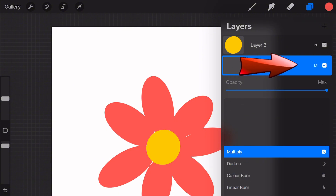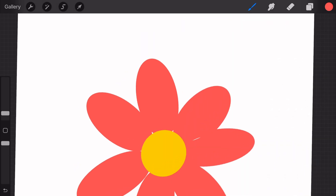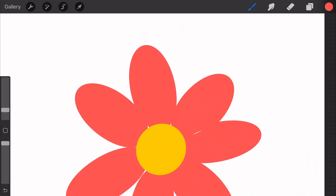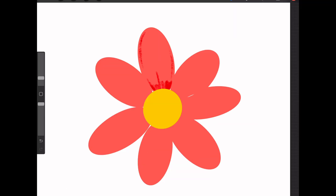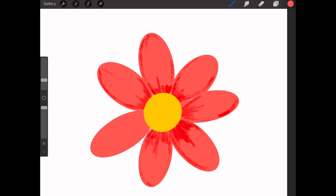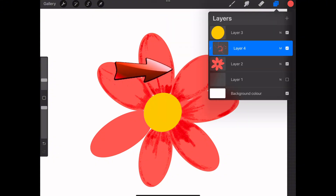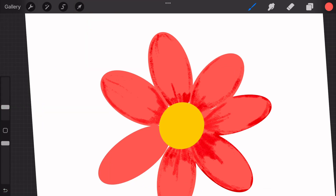Create a new layer above your petal layer and change the blending mode to Multiply. Select a brush with a bit of texture — like the Oberon brush — and use it to darken parts of the petals and create shadows. You're using the same original color as your petals, but because the blending mode is set to Multiply, the color becomes darker as you layer it over the first layer. To keep within the lines, select the layer in the layers panel and choose Clipping Mask — this confines your coloring to the shape beneath it.